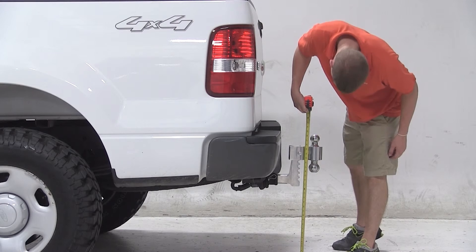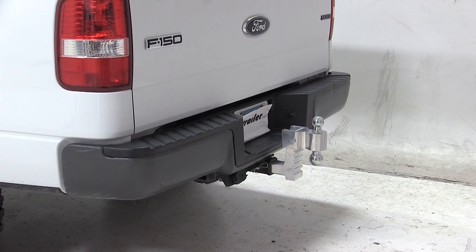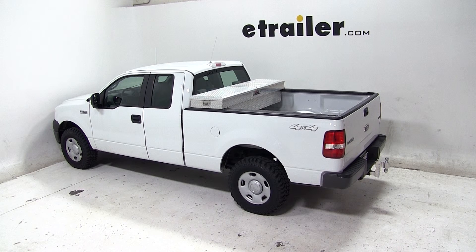Now if your vehicle's hitch height matches our vehicle's hitch height, and your trailer's ride height is between these two measurements, this would be an appropriate ball mount for you. And that'll complete today's test fit for the Rapid Hitch Adjustable Aluminum Ball Mount Kit with 2 Chrome Balls, part number AM3410, on our 2008 Ford F-150.